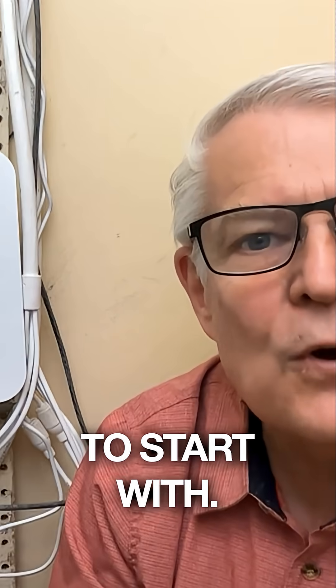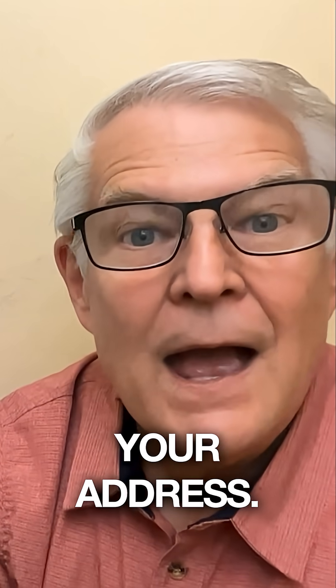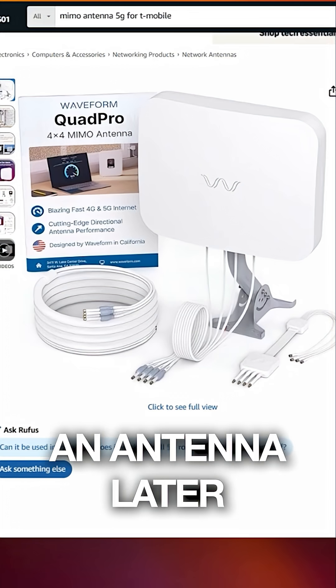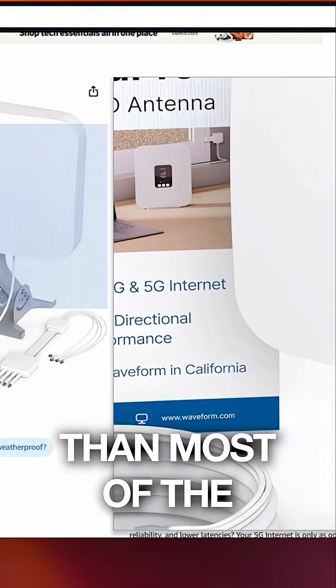You don't need an antenna to start with. The built-in one will tell you quickly if this works at your location and your address. When you find success though, consider adding an antenna later. You're going to enjoy faster, steadier speeds for less money than most of the other alternatives.